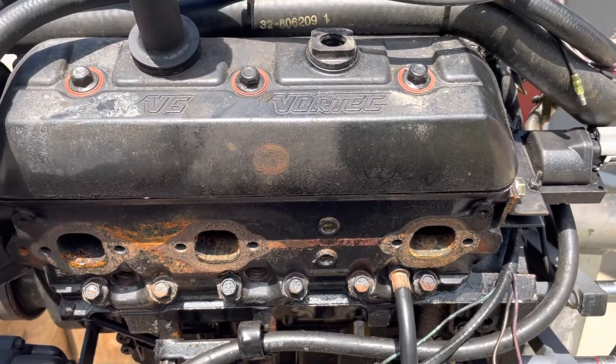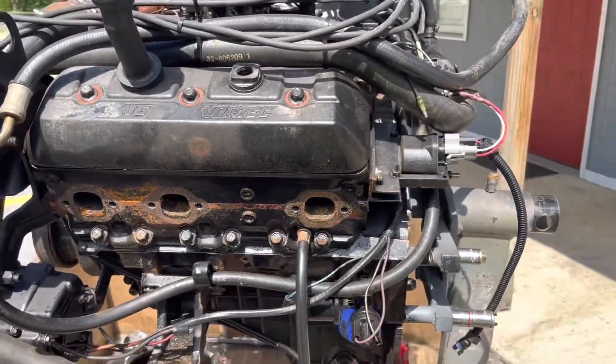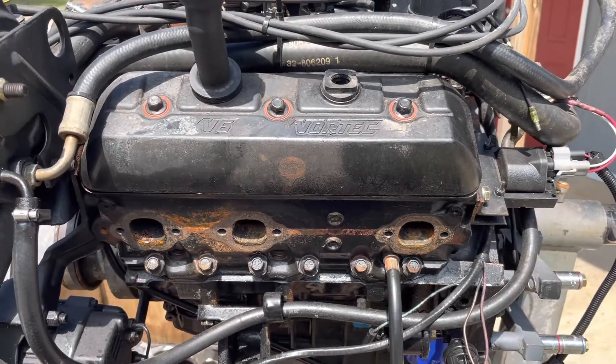The cylinder head has to come off on the port side of this engine for sure. I'll have to go back and review the results on the starboard side, but my opinion is both heads need to come off and this engine needs to be rebuilt.